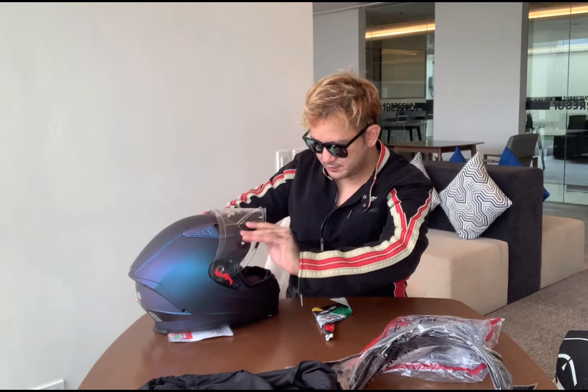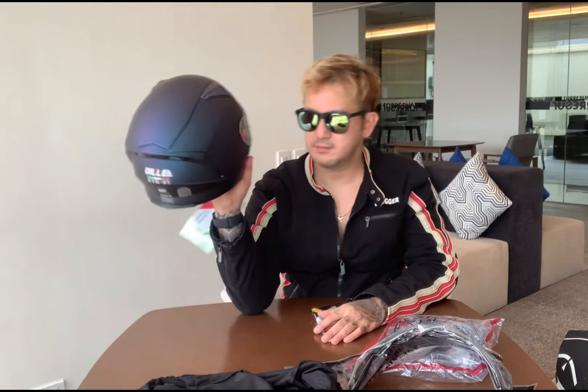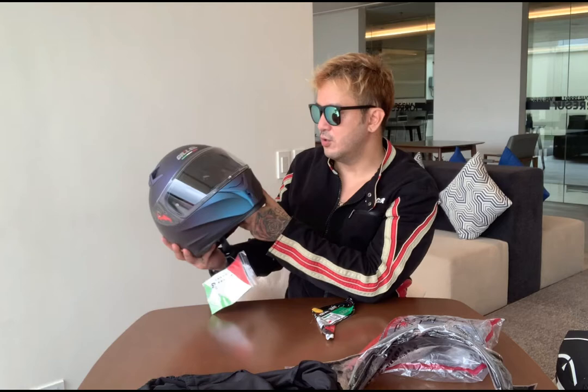So this is the whole helmet itself. The size — this is Large, so that's 59 to 60 cm. Mine is 59. So the helmet fits us. Mind you guys, when getting a helmet, it should not be loose because the reason you wear a helmet is that it should fit your head, and also it should give you maximum protection because it won't wobble.